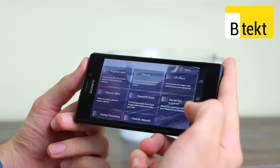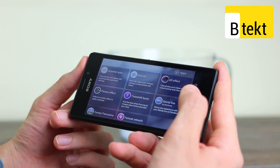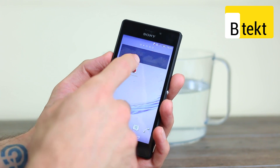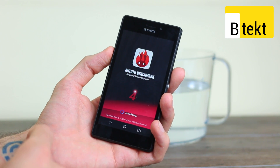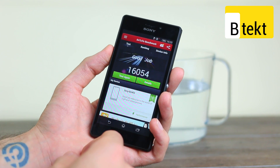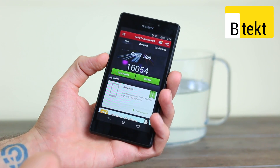If we tap through on the camera, we can see all the shooting modes available, including AR effect, picture effect, and time shift burst. Now talking about the internal Snapdragon 400 processor with 1GB of RAM — we gave it a quick benchmark and saw that Antutu benchmarks it around the same as the Samsung Galaxy S3, which isn't too bad. It should be able to play most 2D and 3D games, and generally it's a decent phone for £13 a month.